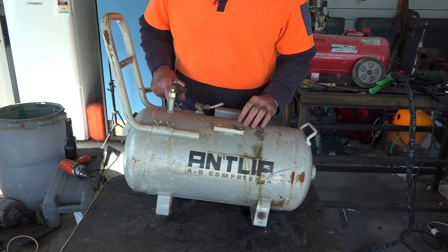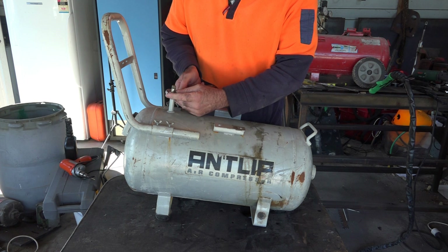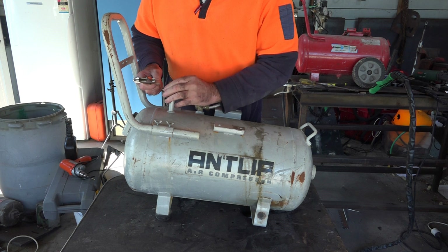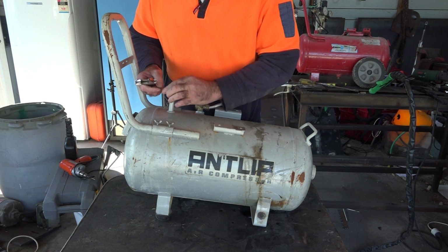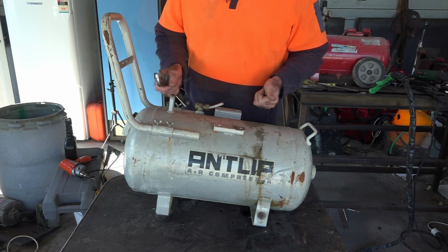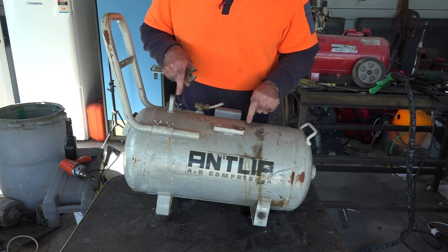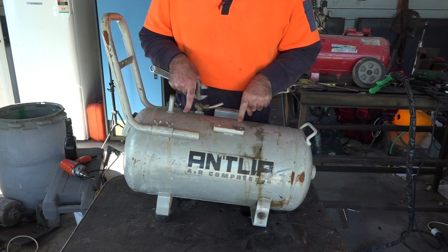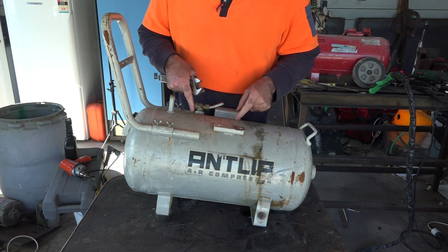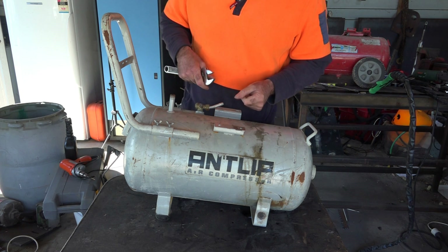Before I start attacking this with the plasma torch I want to make sure it's empty. I already reckon it's empty but I'm just going to take a fitting off so that I can see into the tank. Yep, I can see into the tank - there's nothing coming out hitting me in the face so that'll be safe to plasma cut and cut the bottom off. I wouldn't even attempt doing this on a gas tank or an LPG tank because they're just dangerous even if you think they're empty - you go to do some plasma cutting or welding and they just blow up in your face.